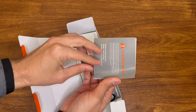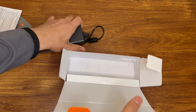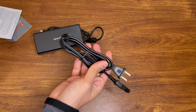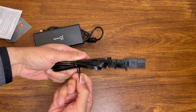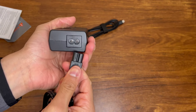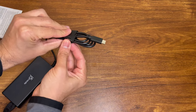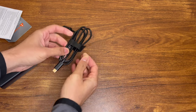Inside we have a little instruction manual if we need that. It's all pretty well packaged. This is the traditional charger, essentially something similar to what you would get with a laptop. It's an 8 or infinity-shaped insertion here, and there's a normal plug here.